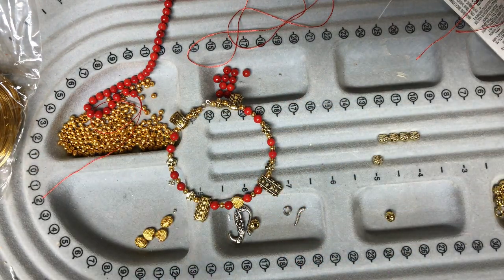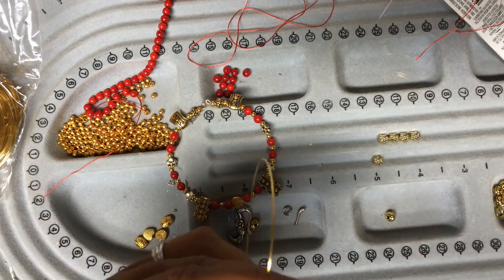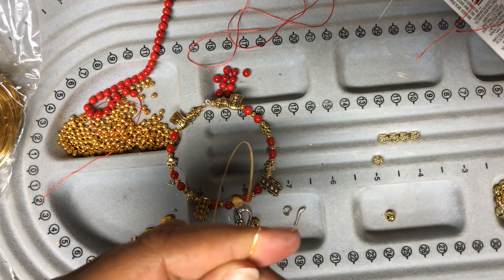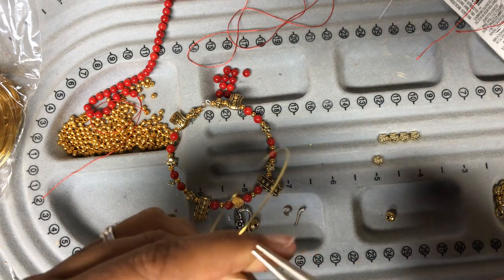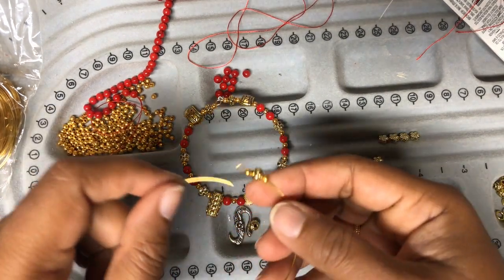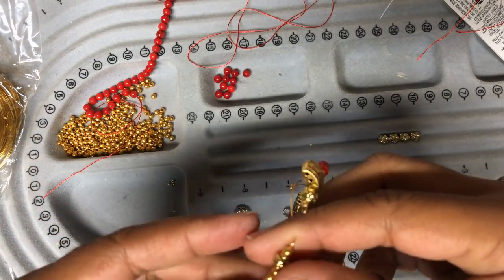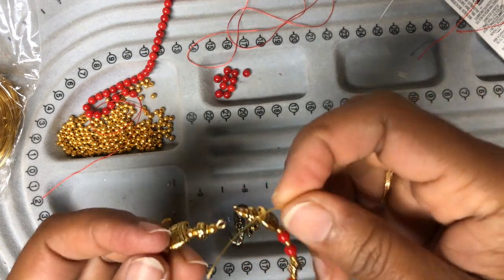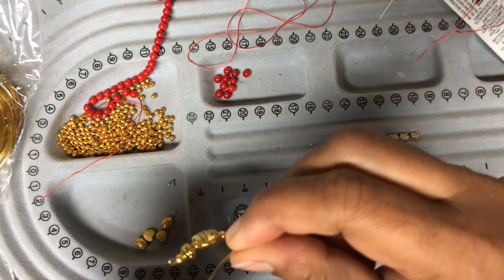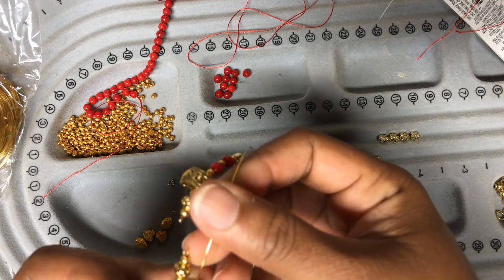I have used four three-hole spacers so that the bracelet has enough space between the beads. Now the same way, you have to make a loop for your second layer also, and then start adding the beads in the same order as your first string. Once you are done with the beginning bead, you're going to insert it into the three-hole spacers that we already added.